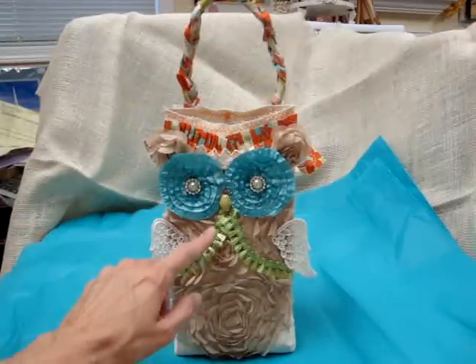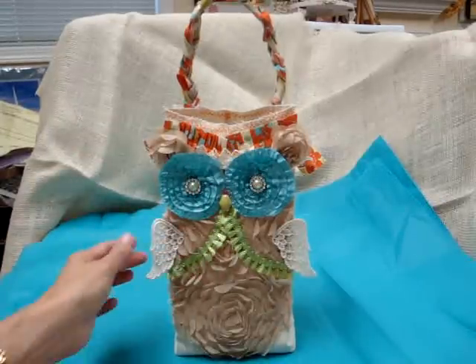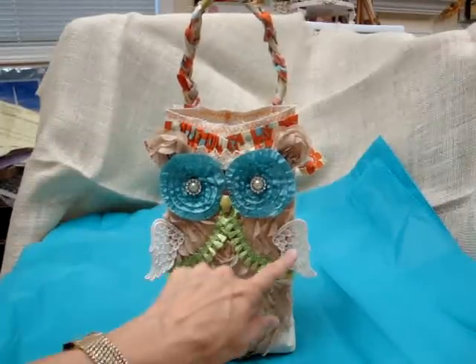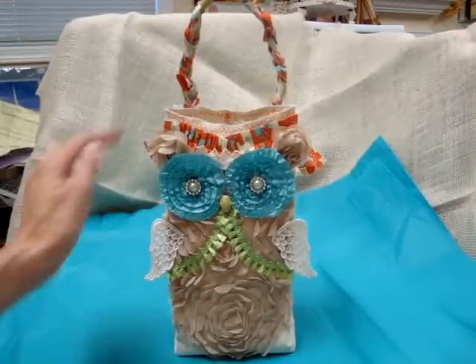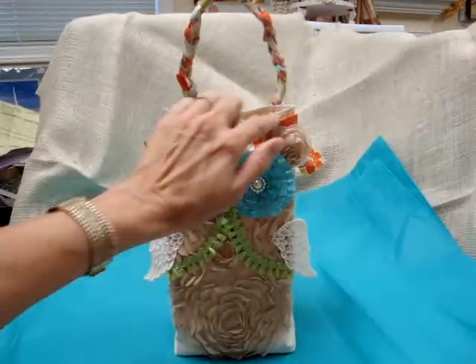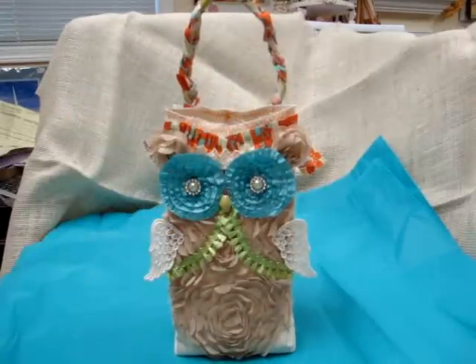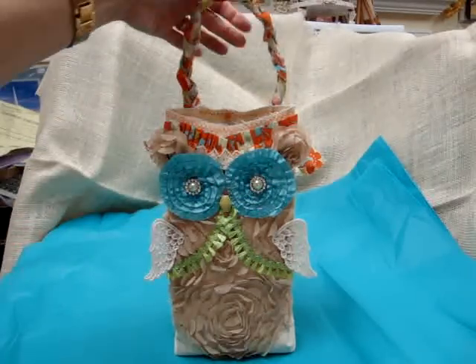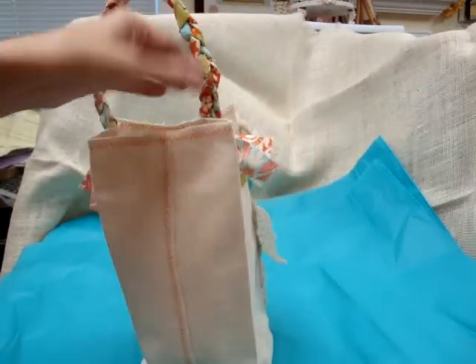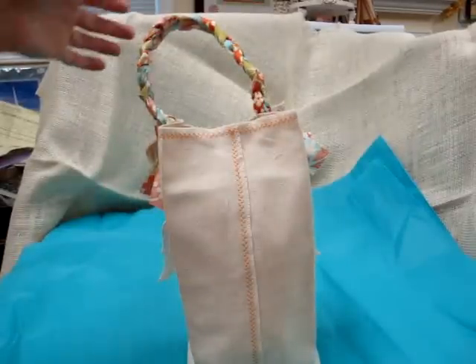I used this green trim to accentuate the body. The wings are also from Piece by Piece, as well as this trim. I put the wings on, stitched around the top of the bag, and made the front where the owl's head comes up in a V shape — I cut it out like that and stitched all the way around. I stitched the bag together in the back, but you wouldn't have to use stitching; you could easily use glue.